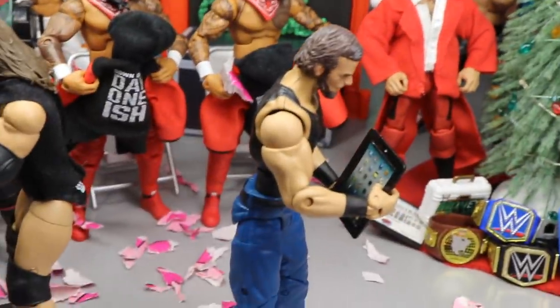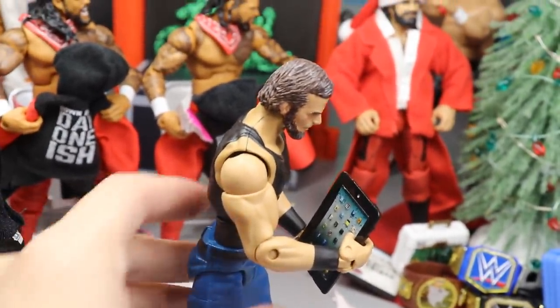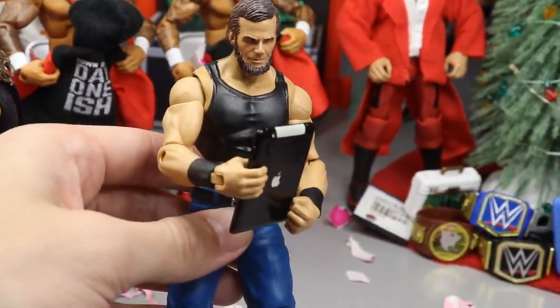Before we go to the Usos, we're gonna come up front right here and go to Abraham Lincoln. You guys can see we do have the Abraham Lincoln custom action figure.